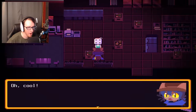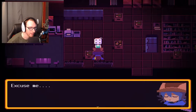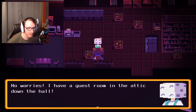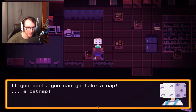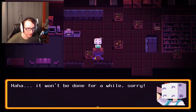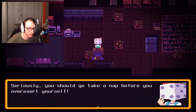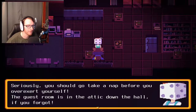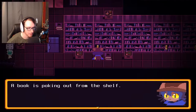Excuse me — gosh, you look really tired. A little, yeah. No worries, I have a guest room in the attic down the hall. If you want, you can go take a nap — a cat nap. Niko's not a cat. It won't be done for a while, sorry. Seriously, you should go take a nap before you overexert yourself. The guest room is in the attic down the hall, if you forgot. Okay. So that's good, because I was kind of wondering if we were going to get any more dream sequences. A book is poking out from the shelf.